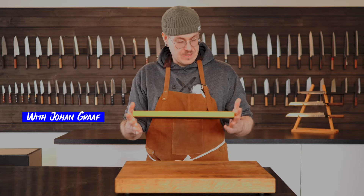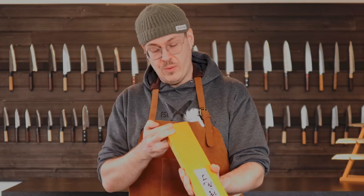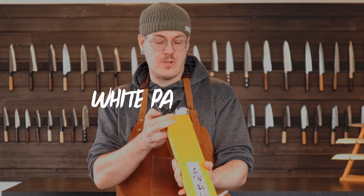Guys, got a new knife here. You actually seen it? I haven't. Wakuwi — white paper steel, too.